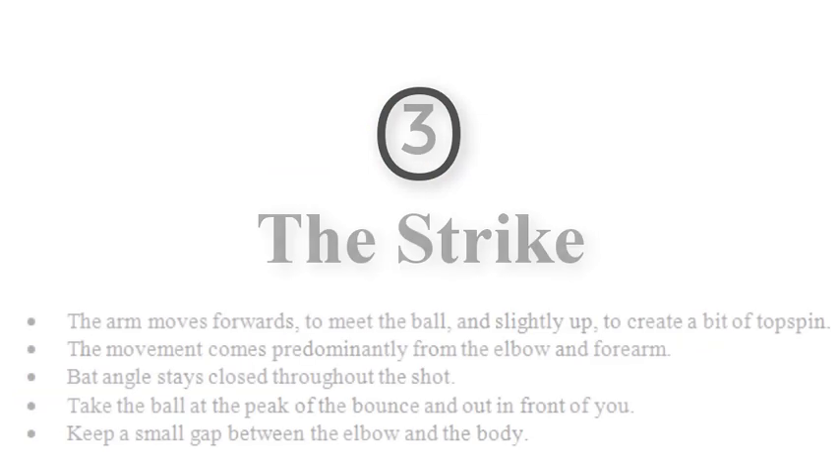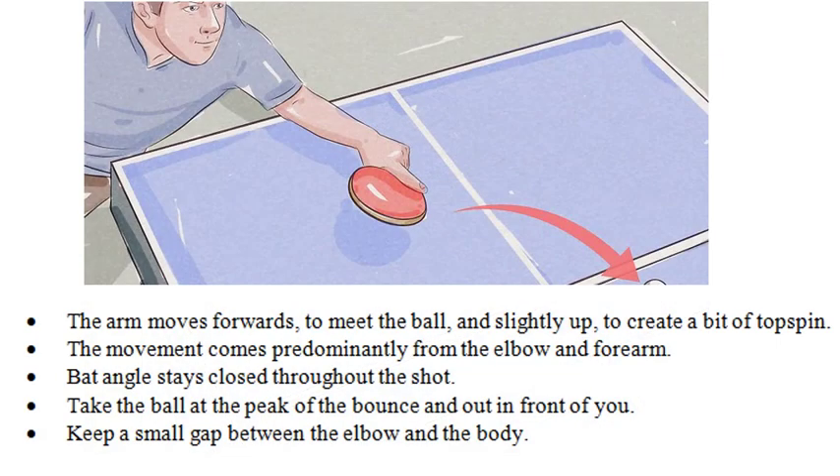The arm moves forwards to meet the ball and slightly up to create a bit of topspin. The movement comes predominantly from the elbow and forearm. The bat angle stays closed throughout the shot. Take the ball at the peak of the bounce and out in front of you, and keep a small gap between the elbow and the body.